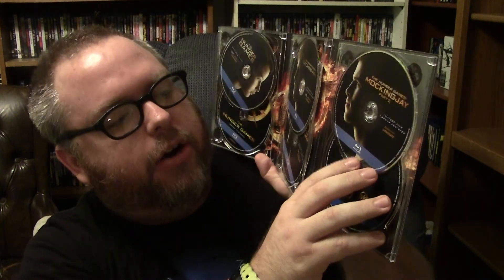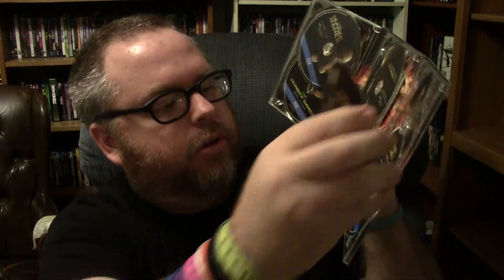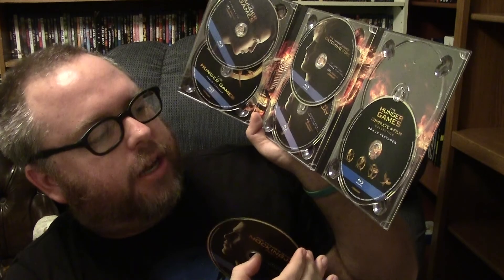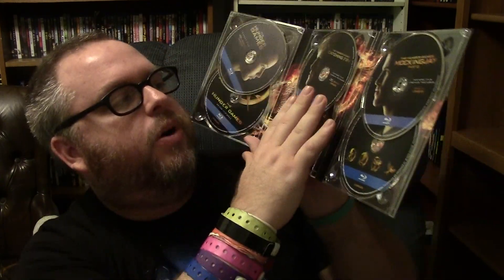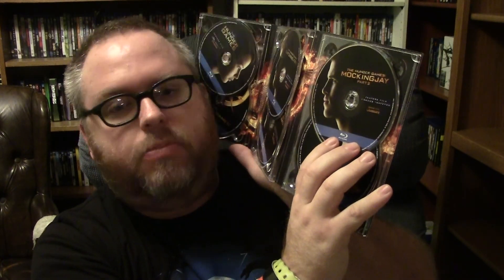And it was not. Here is Mockingjay Part 2 — it has the movie, bonus features, and an extra disc that's probably extra features. The complete film series bonus features are right there. So: The Hunger Games is my favorite, Catching Fire is the best, Mockingjay Part 1 is great, and Mockingjay Part 2 has one of the weakest climaxes I've ever seen in movie history.